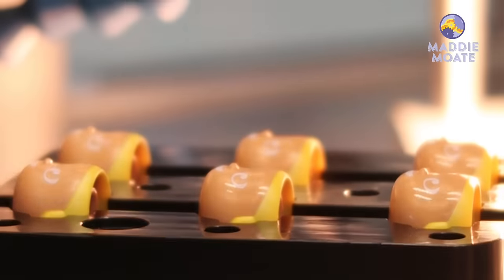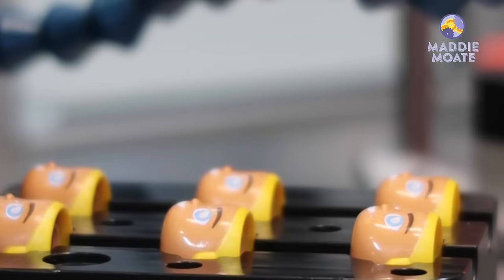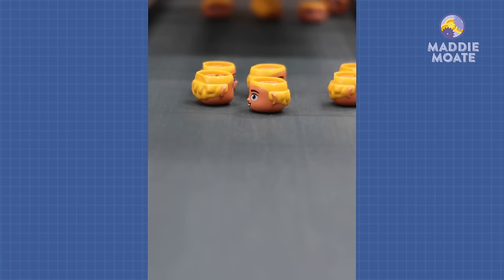This next machine is all set up to decorate a Duplo figure's face. First the white goes on, then the blue eyes, the brown eyebrows, and the black outlines. Here they come!